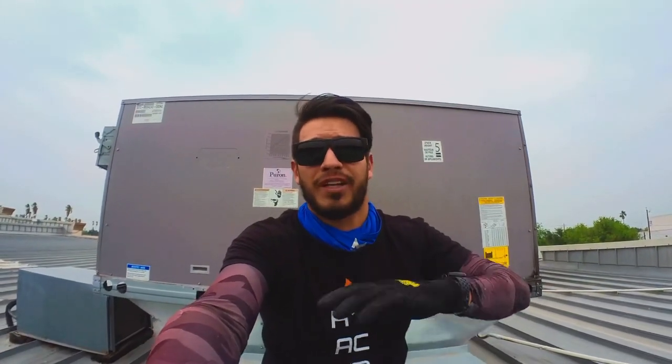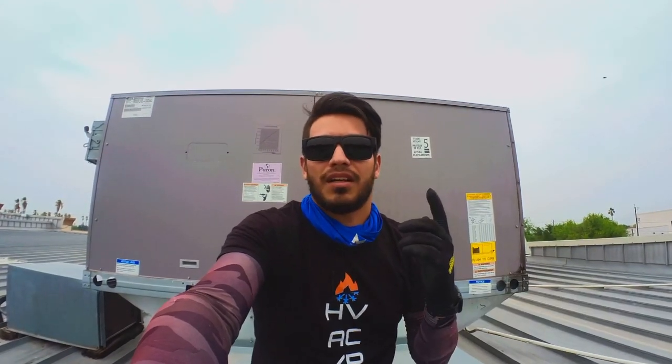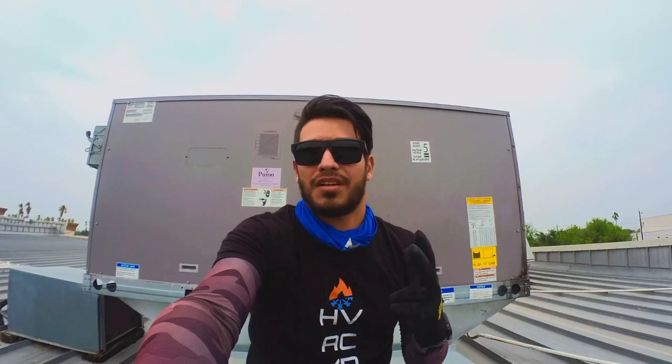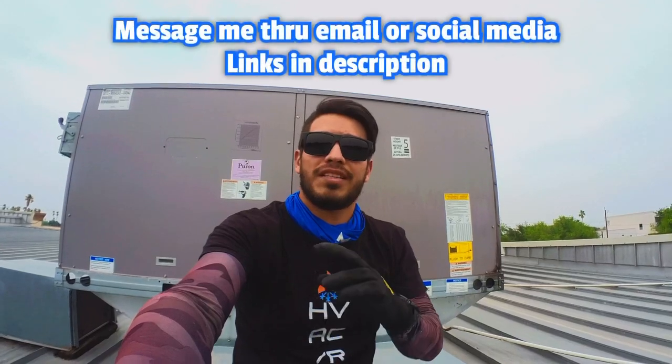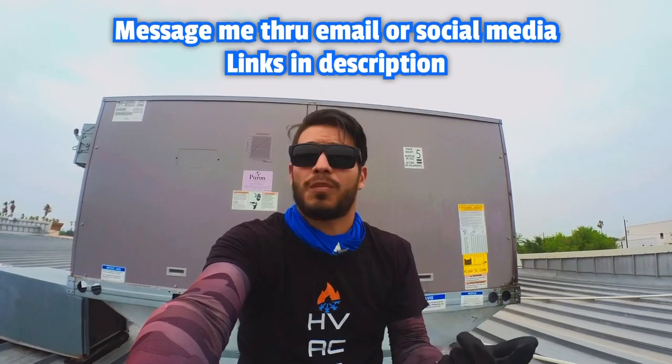I learned to do this a couple years ago because before I would get real red, real burnt, and exhausted — just super exhausted. Now, being covered with all this breathable stuff, I can think better when I'm working and I don't run the risk of any health issues or passing out. I used to feel like I was gonna pass out all the time — it sucked working out in the heat. If you guys have any questions, tips, or ideas for videos, leave a comment, drop a like, and I'll see you guys next time.